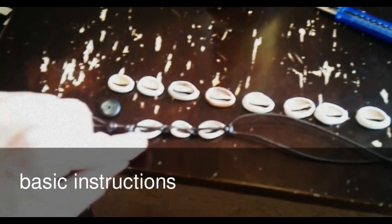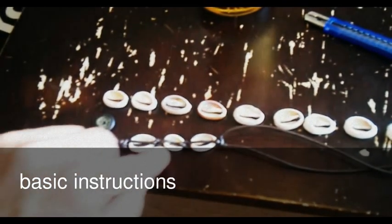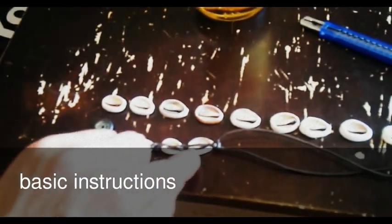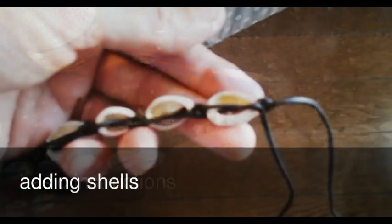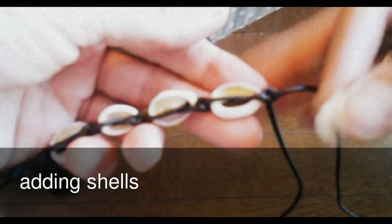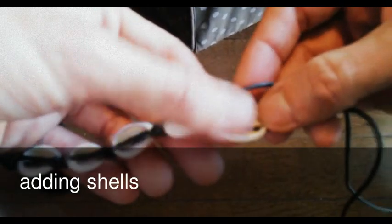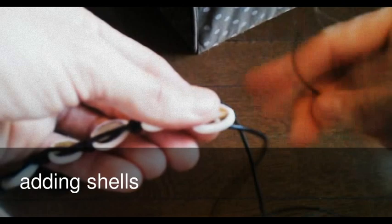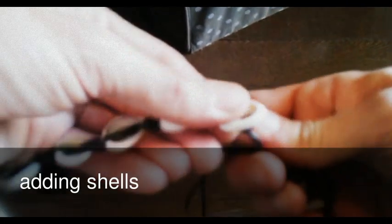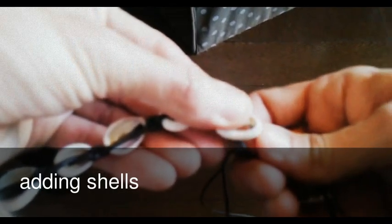From there on I have started to create and add the lucky shells — starting with the smallest one, then a little bigger, more bigger, bigger, super big, and then back to small. I keep adding the shells one by one, one on top, going with the bottom rope through the end of the shell from the bottom.